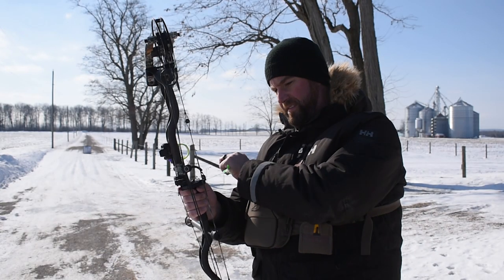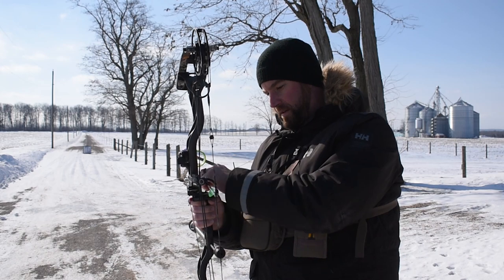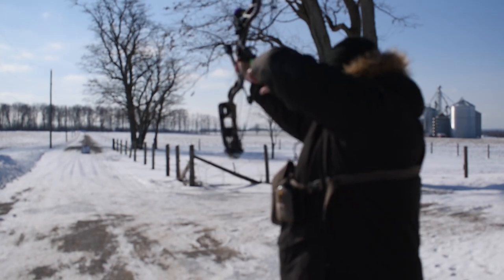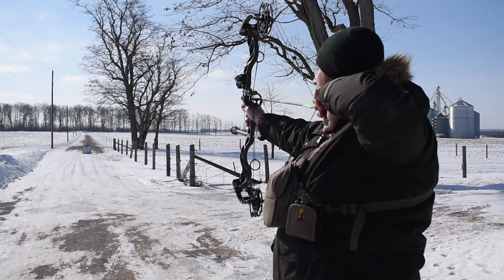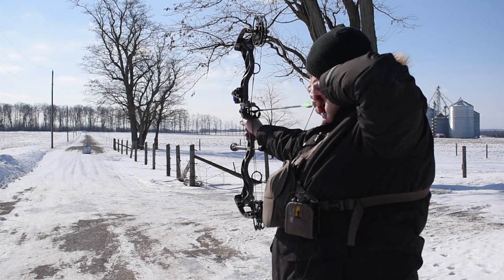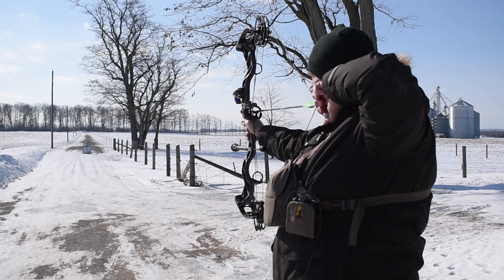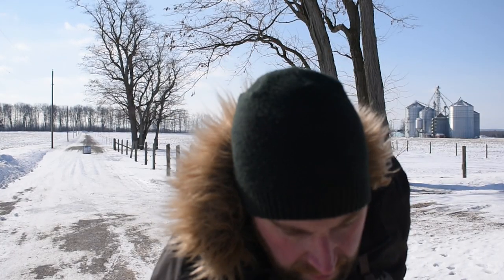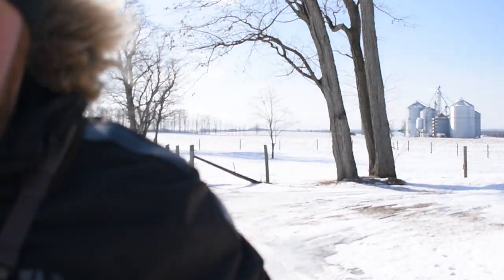50 yards with the collar. I don't know how well you could hear that, but that was definitely a louder impact downrange. Let's go check it out. That was definitely a louder impact downrange.